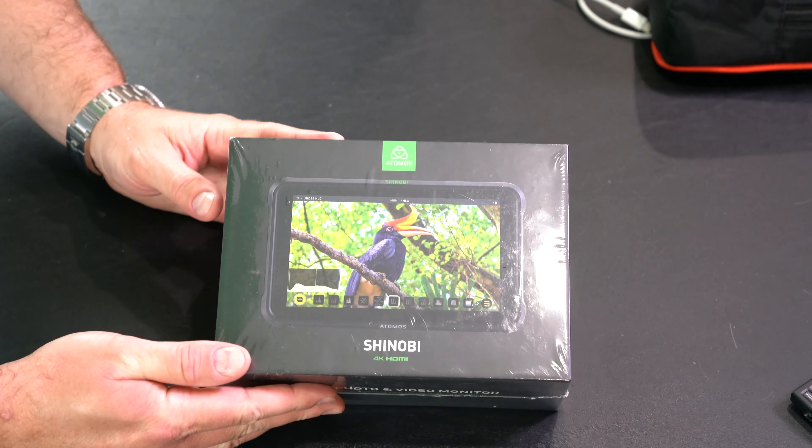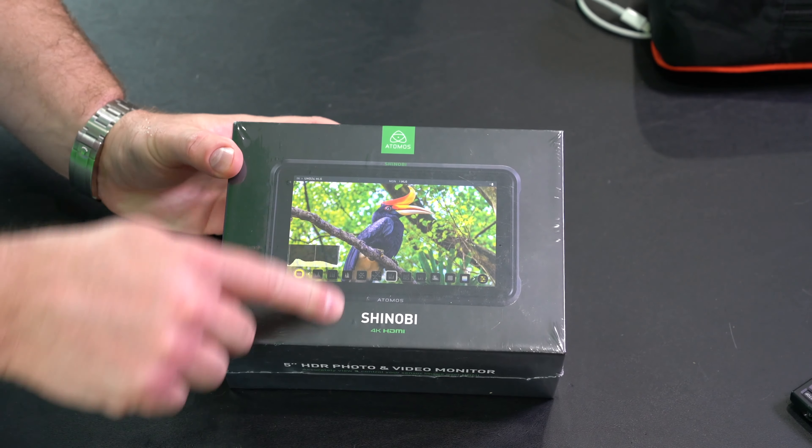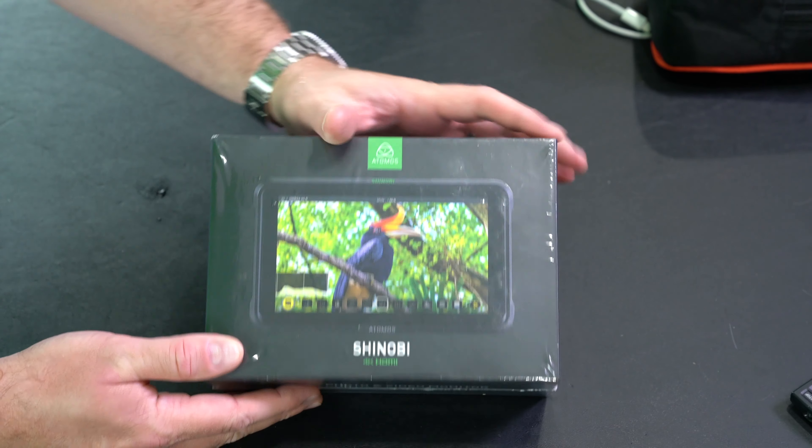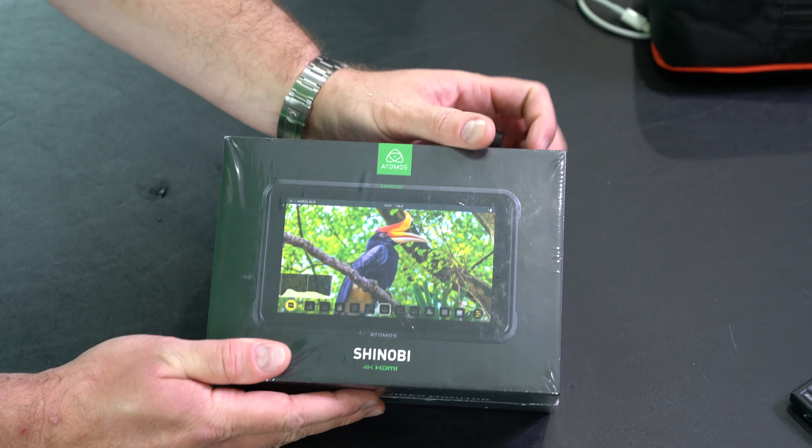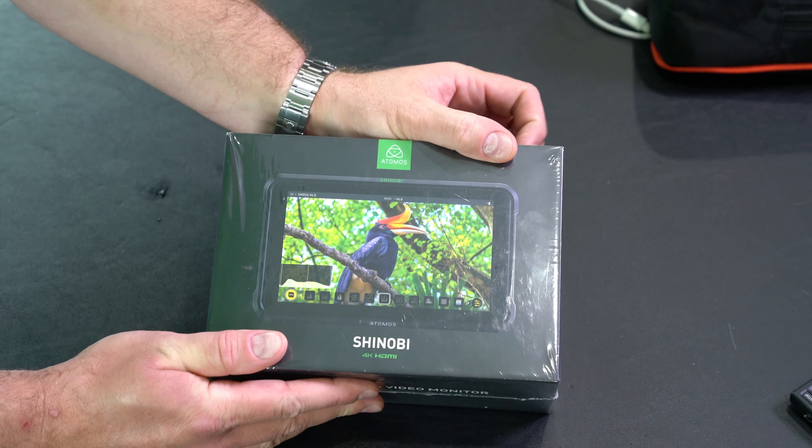Hey y'all, Rick Skye here and this is an unboxing of the Atomos Shinobi. You can expand this video's description and check the link there to find where to order it online.